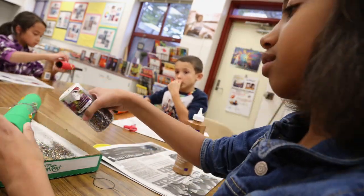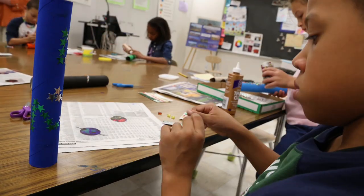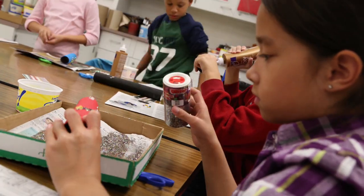Next, glue glitter beads and gems onto your cardboard tube to really make your telescope sparkle.